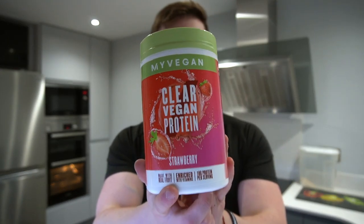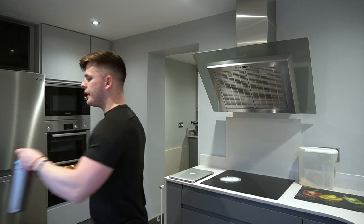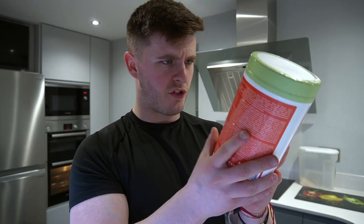I actually work with MyProtein, so I do have a discount code and I am going to be slightly biased towards this product. Having said that, I do prefer the peach tea flavour — this is going to taste nothing like that, plus it's vegan, so it's just kind of cool. We're going to be taste testing and reviewing these products. We have the strawberry and the lemon lime, I'm going to taste them one at a time, but first I need to read the instructions.